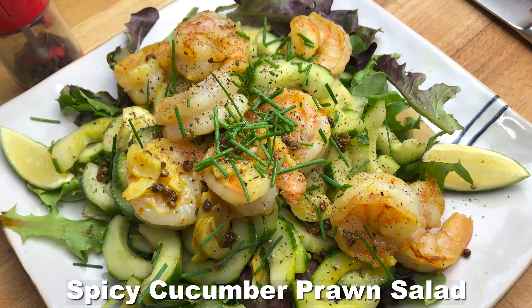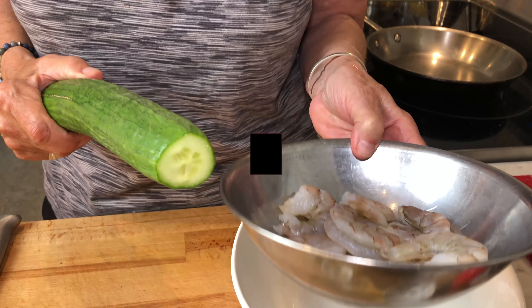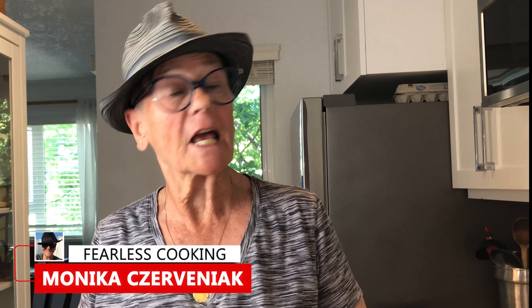How about a spicy cucumber salad with some sautéed prawns for lunch, dinner, snack — just a wonderful summer meal. Hi, I'm Monica Treveniak. Stick around and watch what we're doing today.